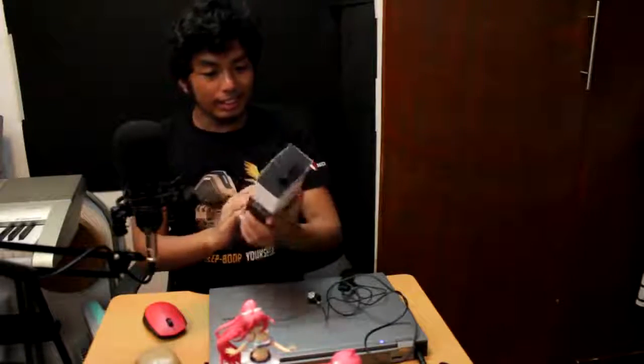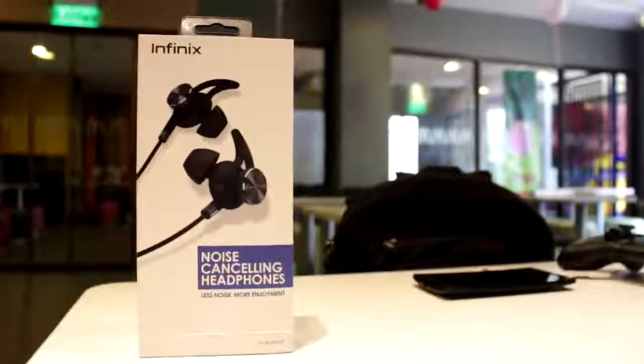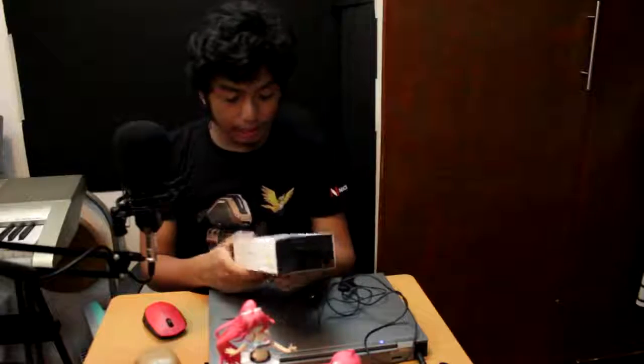What's up everybody, it's NIGTROY and I have a script review. So Infinix Mobile will hook me up with their new noise cancelling earphones. Let me get the box. This is the Infinix noise cancelling headphones — less noise, more enjoyment. Sounds promising though.